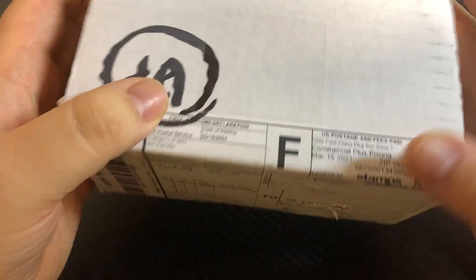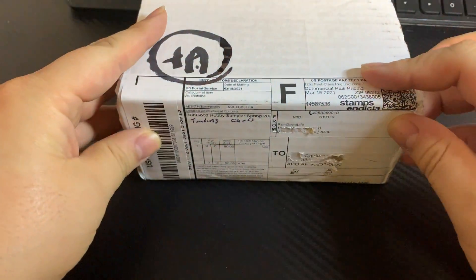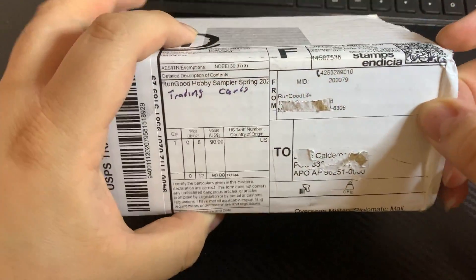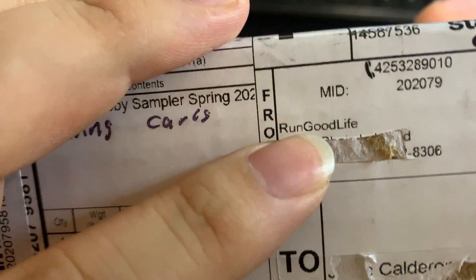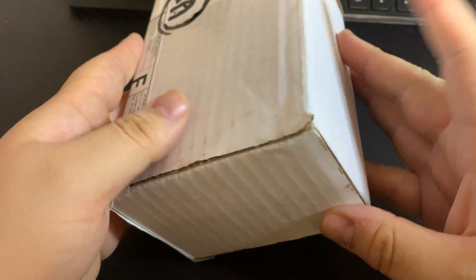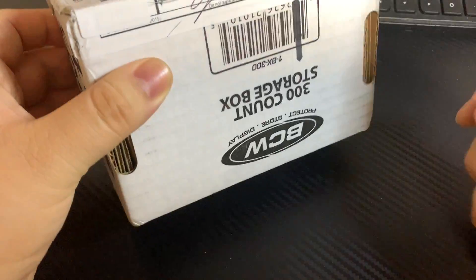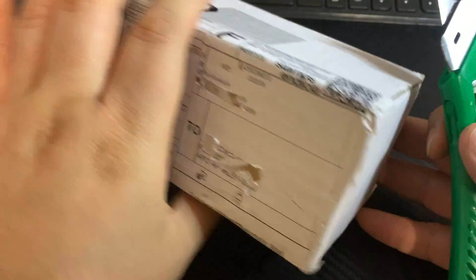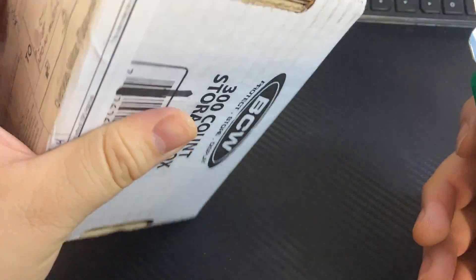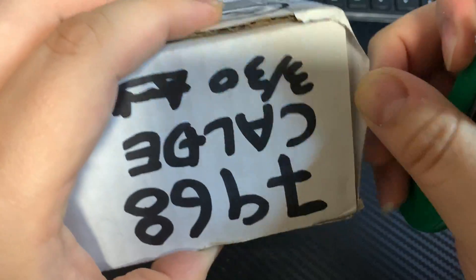What's going on guys, we are back. We have a special box here today — I went ahead and purchased one of these Run Good Life subscription boxes. I'm not sure exactly what to call it, but they are supposed to come with some pretty good packs and stuff, so we will go ahead and rip it.